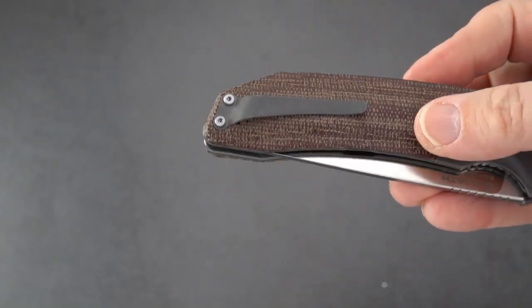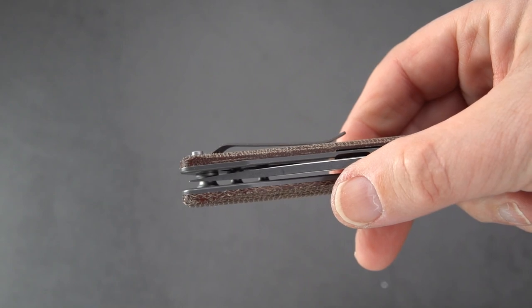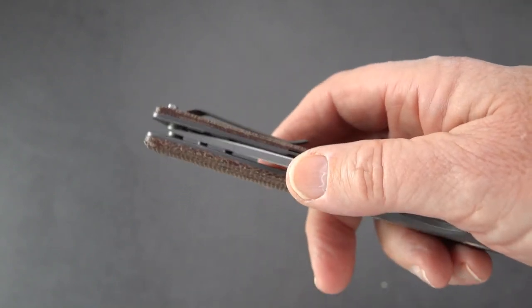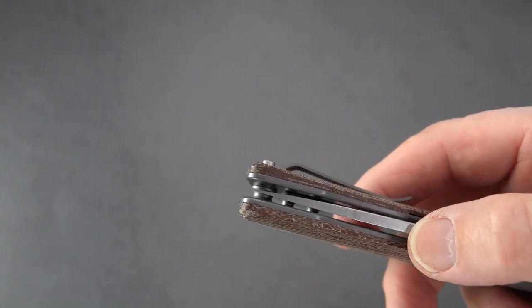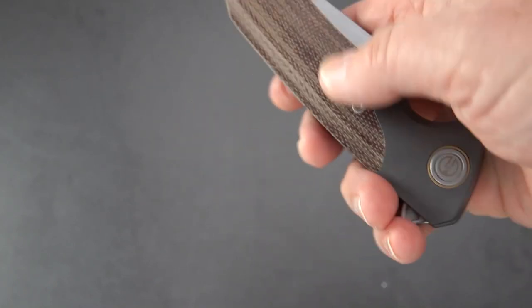The clip is okay — not deep carry, but deep enough. It's a very low-profile kind of clip. The blade appears to be dead-on centered. Hard to get it in the right light so you can see that, but dead-on.